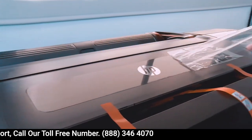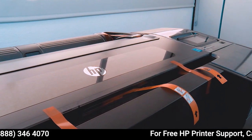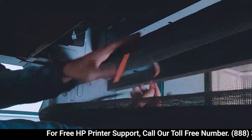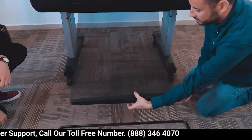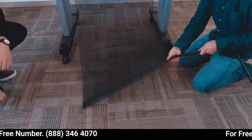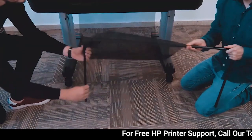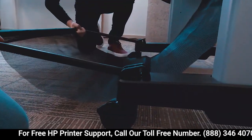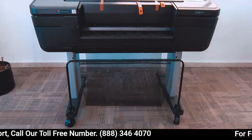Remove the transparent covering from the product. Remove the tape from the stand and unfold the fabric. Pass the fabric through to the front of the printer and insert the frame. Clip the basket frame to the feet and press firmly until it clicks into place. The basket is now complete.